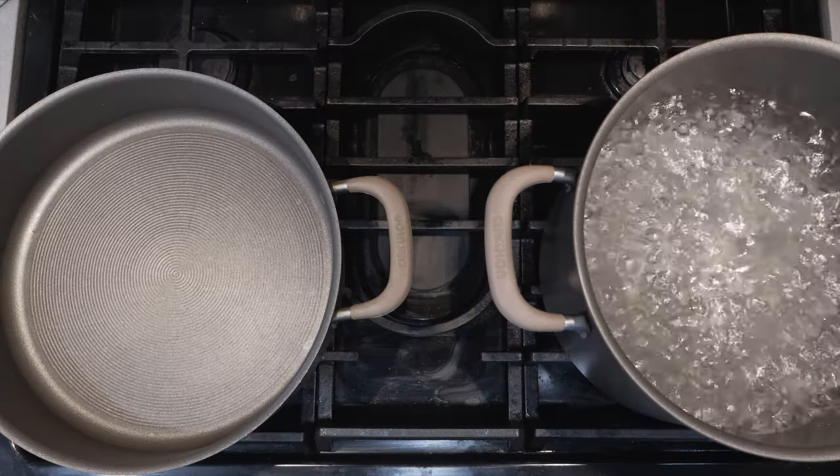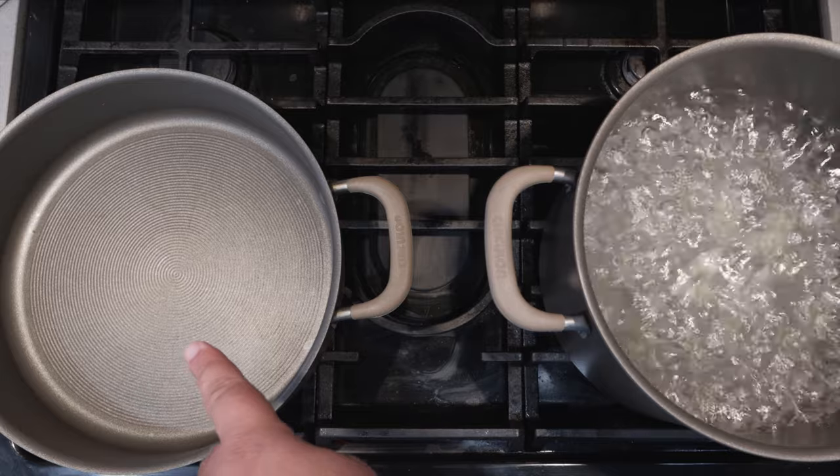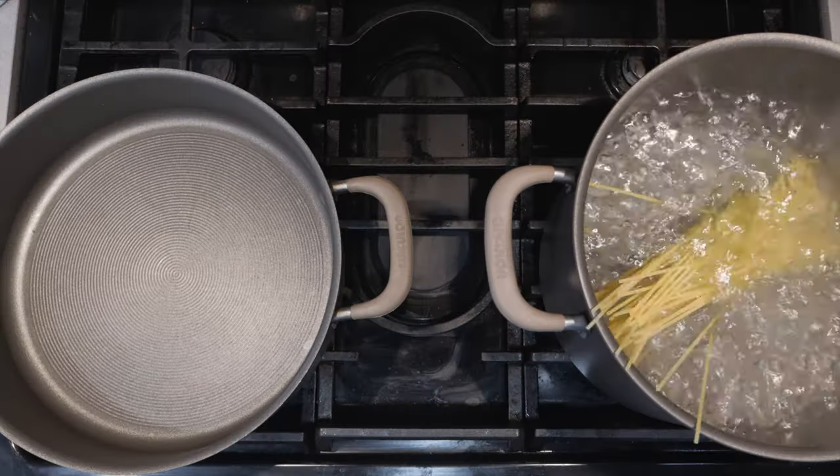With our ingredients prepped, we move to the stove. I have a pot of boiling water and a straight-sided sauté pan set to medium heat. To the pot, let's add eight ounces, or half a box, of spaghetti. And while our pasta cooks, let's fry up the guanciale.